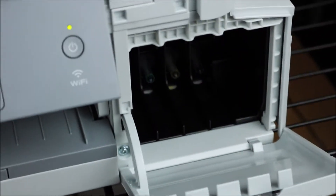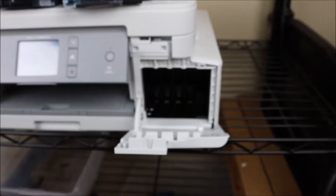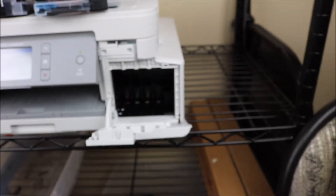Once you get to the point in the setup where it's indicating that you need to install the ink, you're going to flip down the latch that is covering the right side of the printer. That is going to give you access to the printhead carriage area where you are going to install your ink.